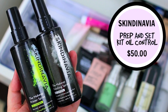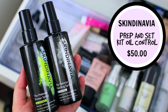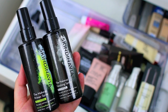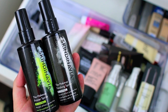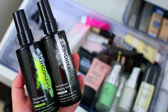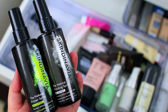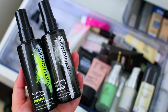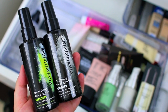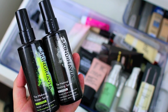I am going to hang on to both products from Skindinavia — I have the Makeup Primer Spray and the Makeup Finishing Spray, both in the oil control version. They work so well for oily skin. I usually reach for the primer spray a little bit more than the finishing spray because it does such a good job at starting your skin off with a hydrated but matte base and keeping oil from coming through too quickly. The finishing spray also does a really good job. I love the sprayer — it comes out in a nice even mist.